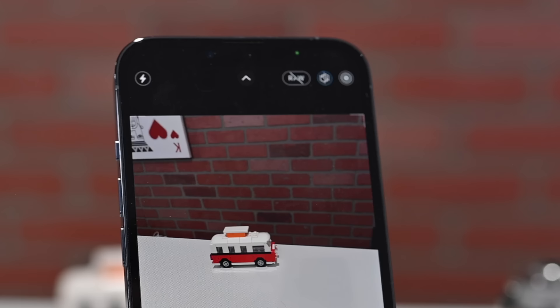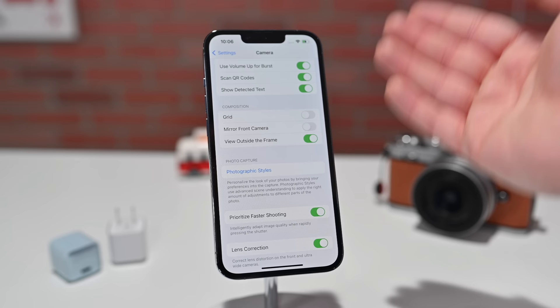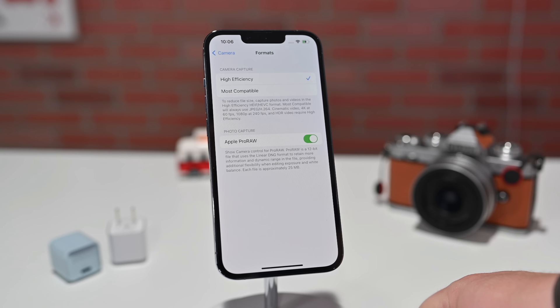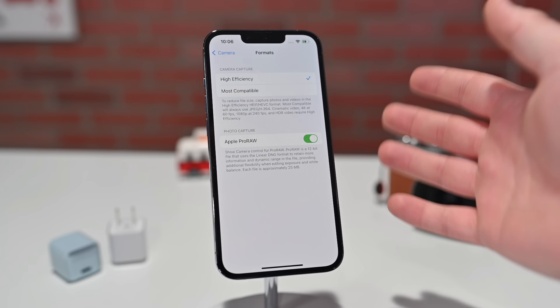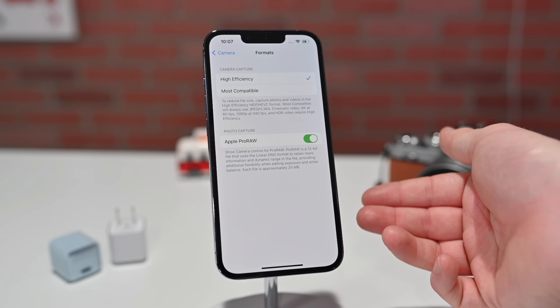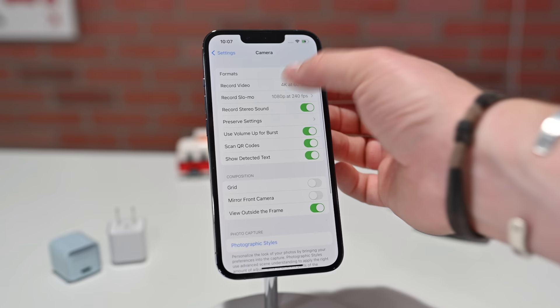Before jumping to video, let's talk about RAW photos. You can enable or disable RAW photos at the top of the camera app, or in camera settings. If we go to format, there's an option for Apple ProRAW. Capturing Apple ProRAW gives a higher resolution photograph retaining as much information as possible as a 12-bit file using the linear DNG format for more dynamic range. Apple ProRes is not yet enabled on iPhone 13 Pro and Pro Max but will be coming soon, and applies to video. You'll likely enable it under formats, which is also where you can turn Dolby Vision HDR on or off.